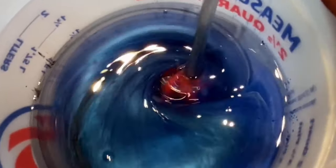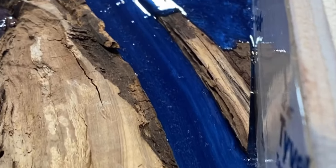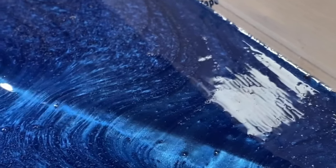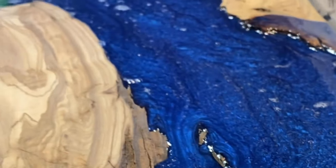We got all our colors mixed up and it was time for that pour. Look how cool this pour is with these three colors just all blending in and doing their thing together. It's almost like a waterfall here, and it just goes to show the viscosity and the constant flow from Upstart Epoxy.